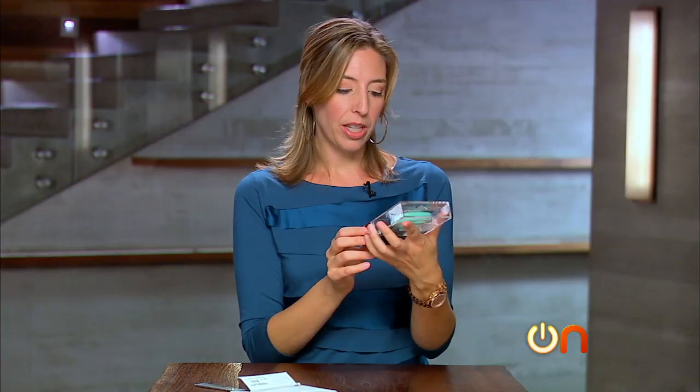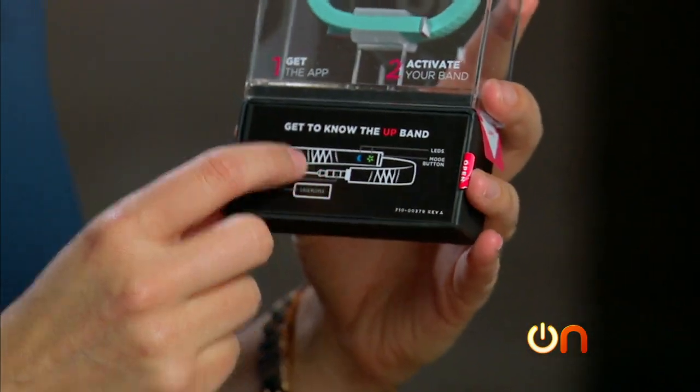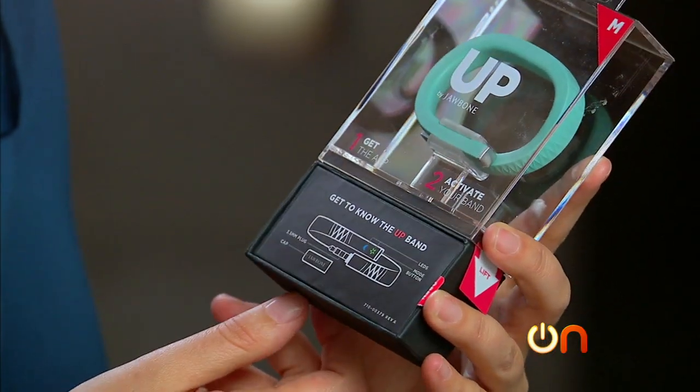Okay, get to know the UP band. I like their little 'get to know' thing, because the UP band is pretty much as simple as it can get — there's no screen and there's only one button. They're like, 'hey, there's a button right here and an LED right here, and you're done.'